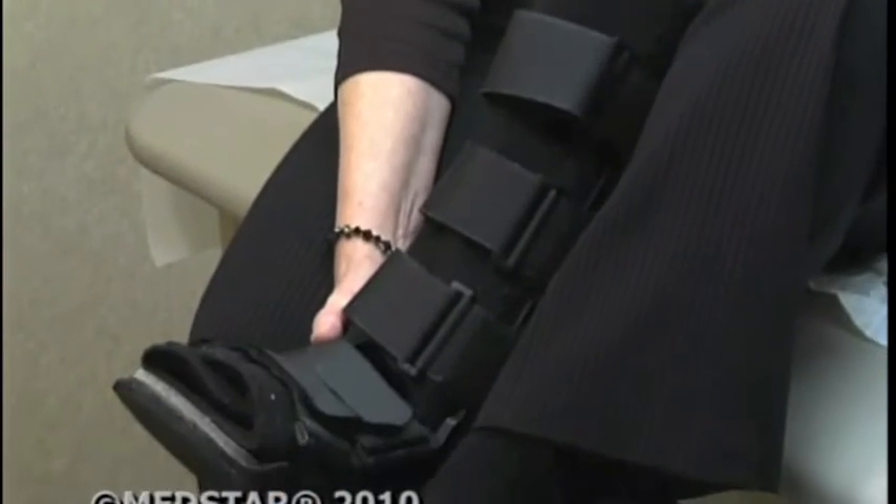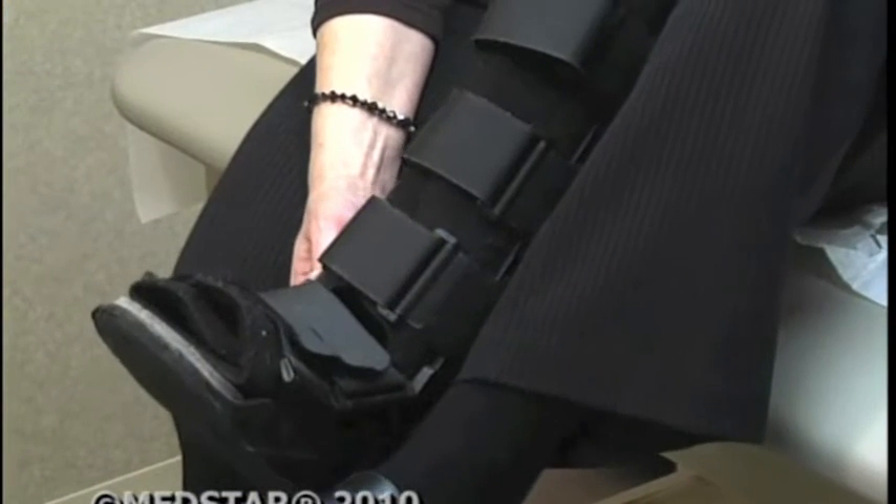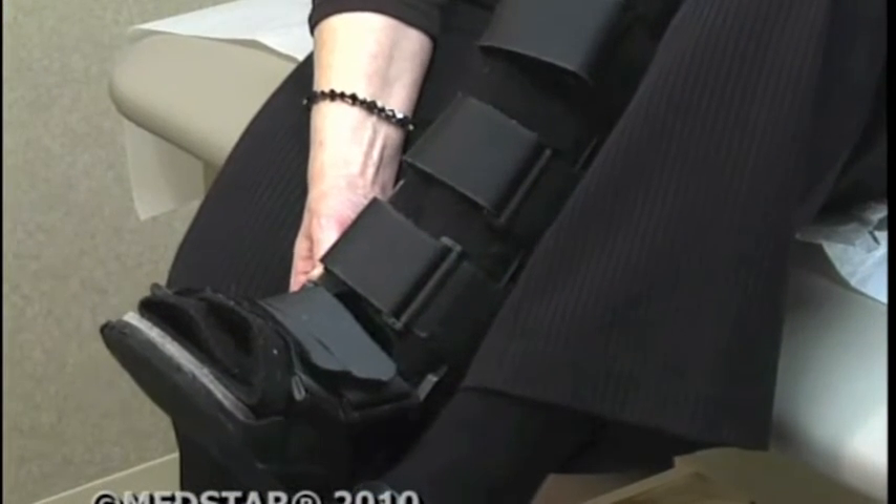For years, Christine Garris depended on pain pills and big supportive boots to minimize debilitating ankle pain. They never saw anybody wear the mat like I did, but I used it all the time. Not the best solution, but it sure beat the surgical options doctors gave her.